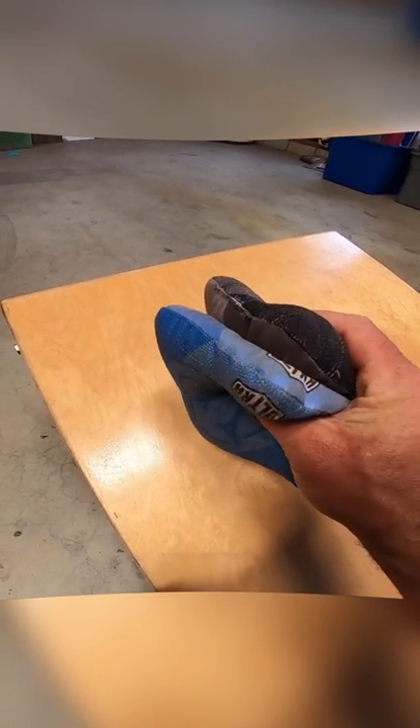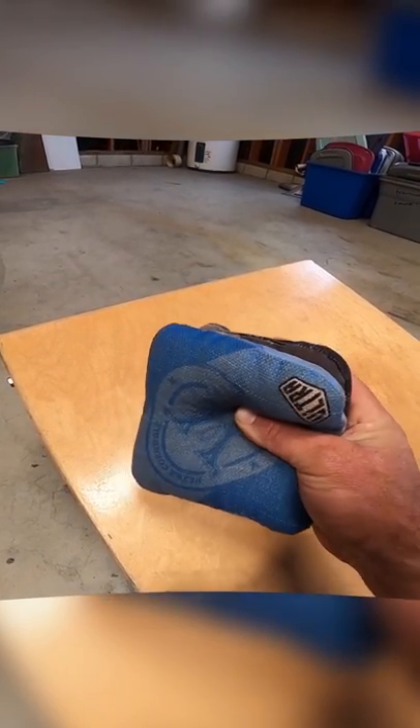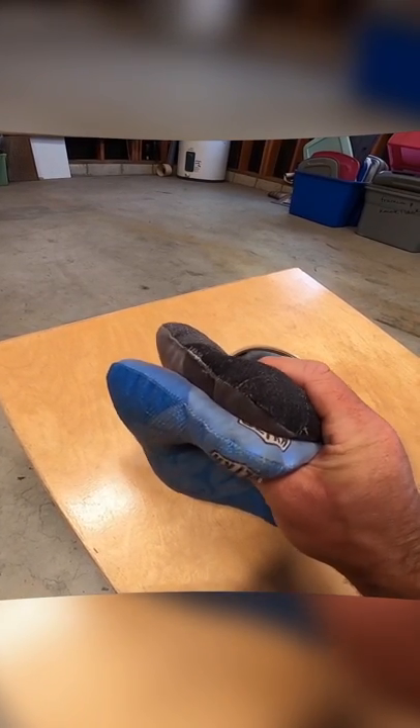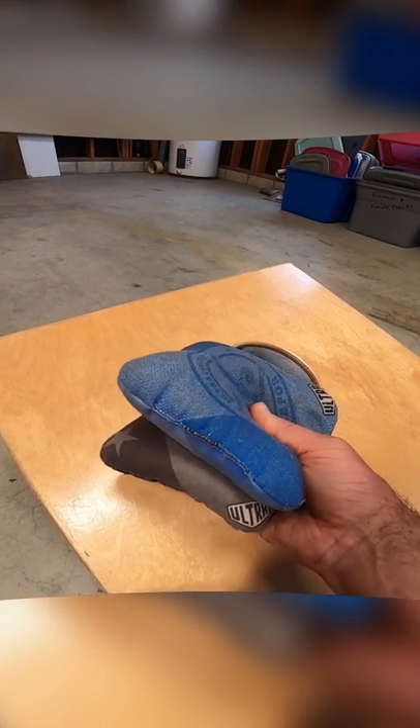Once you've got a good handle on that, remember it's twice the weight that you're normally throwing, so you've got to give it a really good toss. The overall goal — and the reason why we're putting sticky sides together — is to make these bags stay together in flight as long as possible.